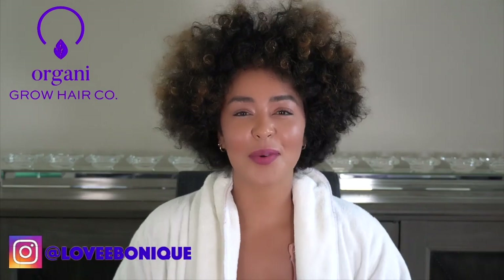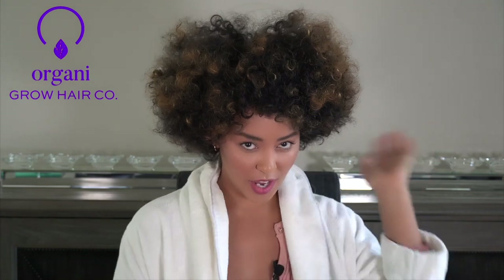What's up beautiful growers? We're back with another video, this time giving you all of the hottest new products from OrganiGrow.